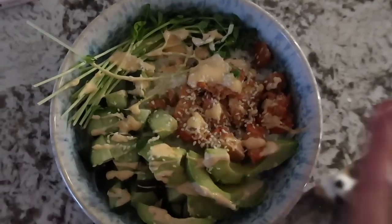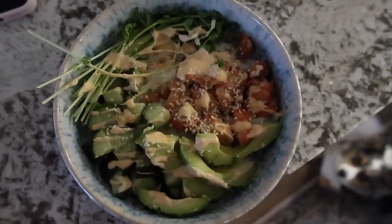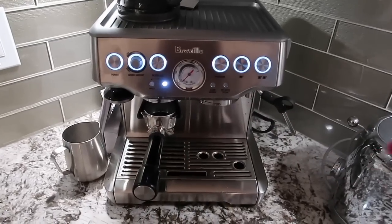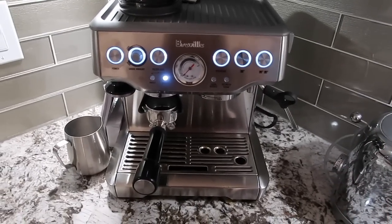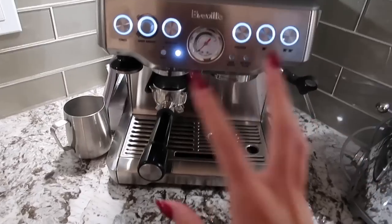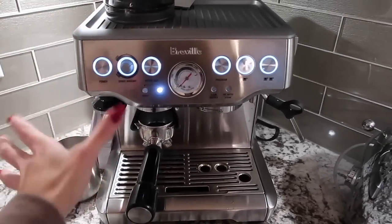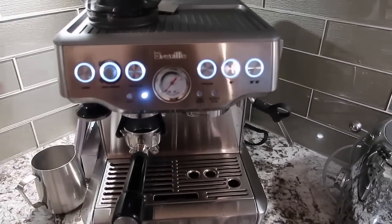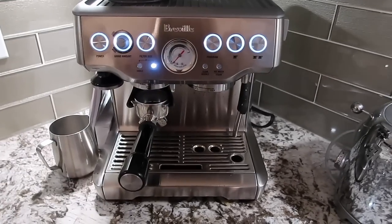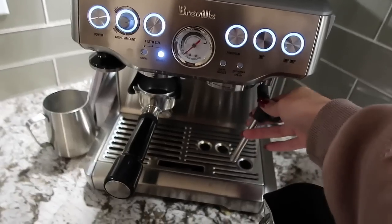I got this a few weeks ago and a lot of people asked if I could do a mini review on it. I will say it was a little bit of a learning curve in the beginning, but I am obsessed with it — it makes such good coffee. There are just a couple little things you need to get used to. Every time you get new beans you kind of have to redial in the machine, and it also needs to warm up for at least 10 minutes before you use it. I feel like I've gotten the hang of it now. I usually do an americano misto with oat milk.